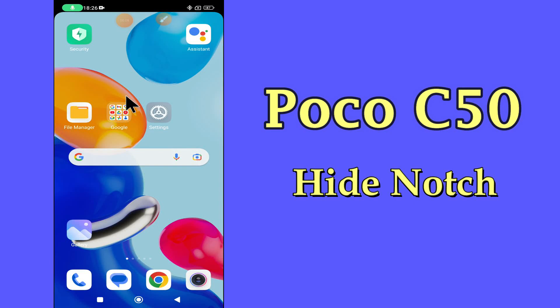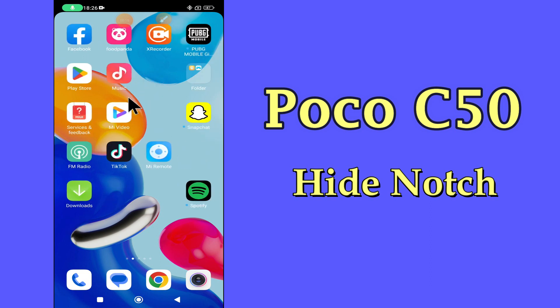Hello everyone, hope you are doing great, welcome to my YouTube channel. In my today's video, I will be telling you how to hide notch or change notch style in POCO C50.